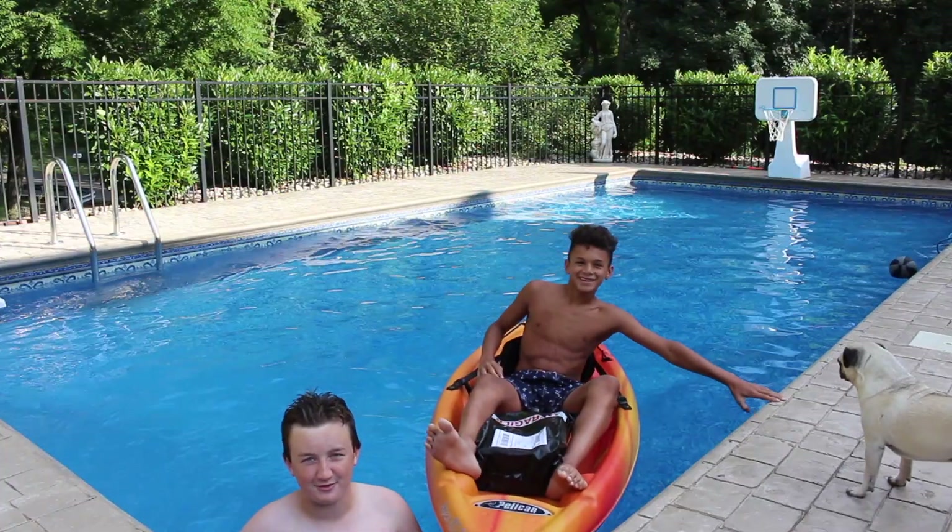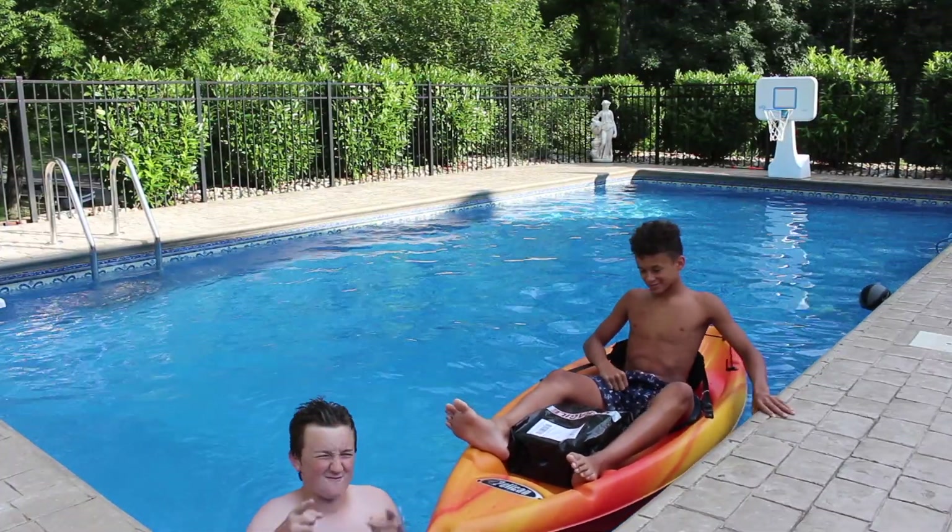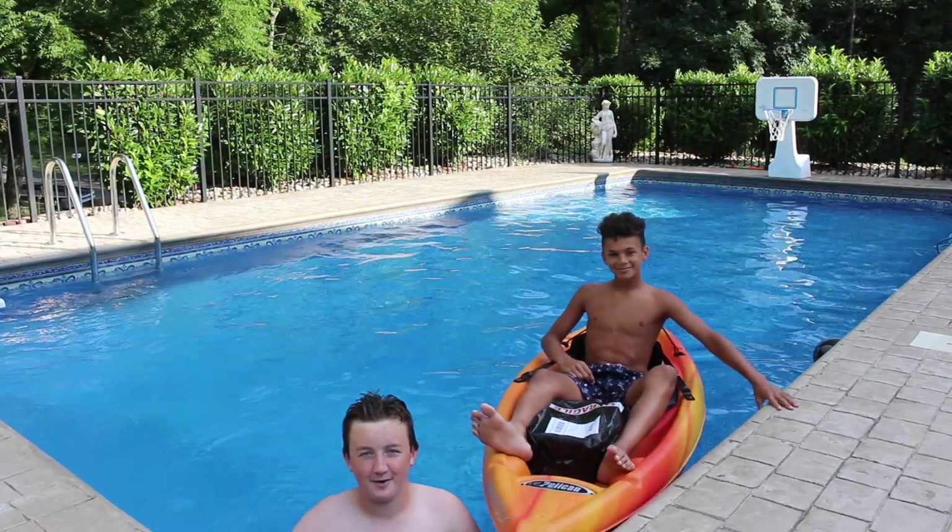What's up guys, Jay for Kicks here with another sneaker unboxing. Before I start the video, make sure to like, comment, and subscribe. Add me on Instagram and Snapchat — it'll be right here.